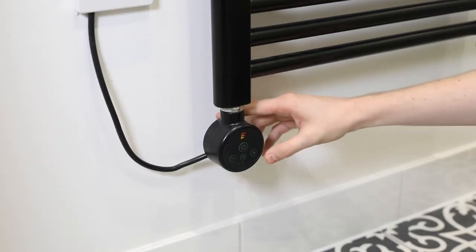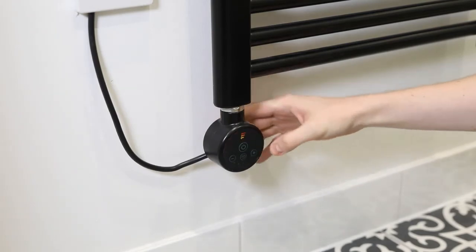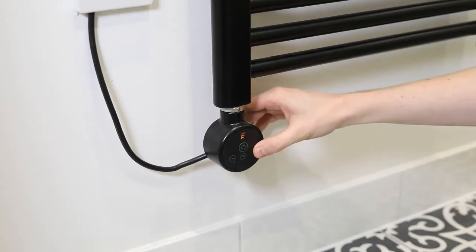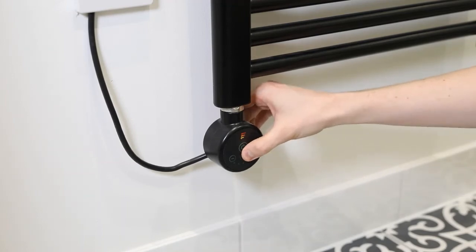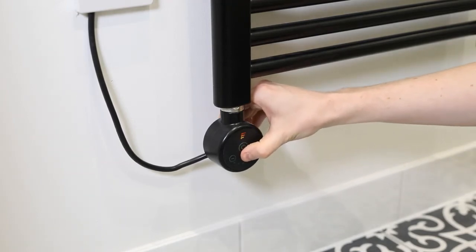The plus and minus buttons allow you to cycle through five different settings for temperature. There is additionally a timer button which can be pushed to adjust a timer from one hour to five hours, with each push adding an additional hour to the program. Cycling past the fifth hour will reset the timer to zero.